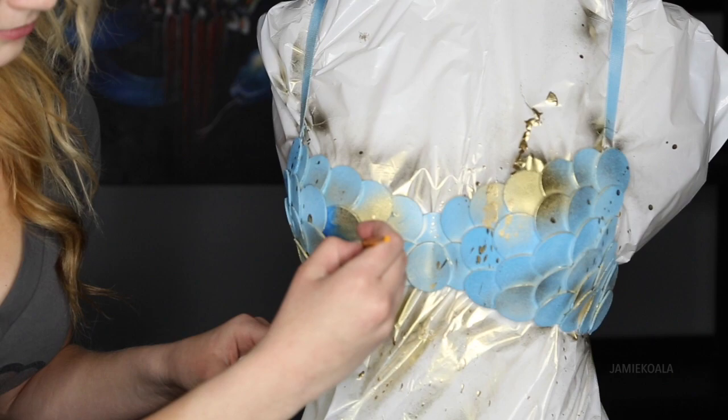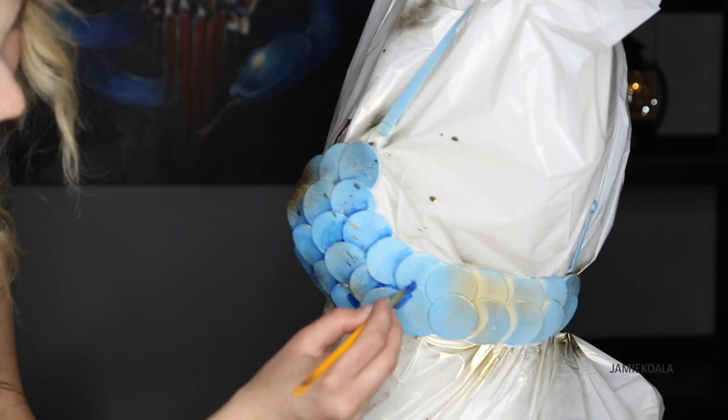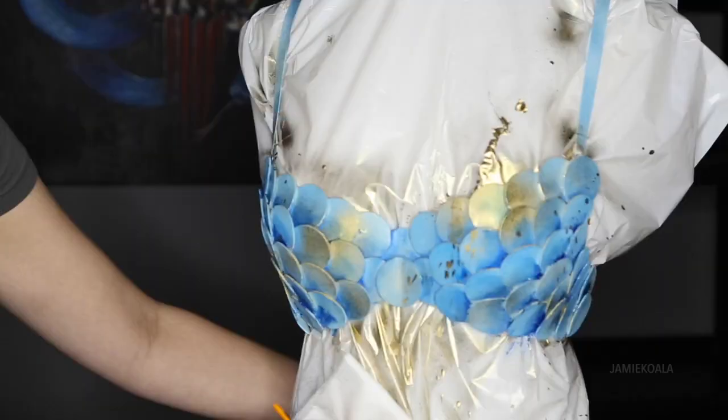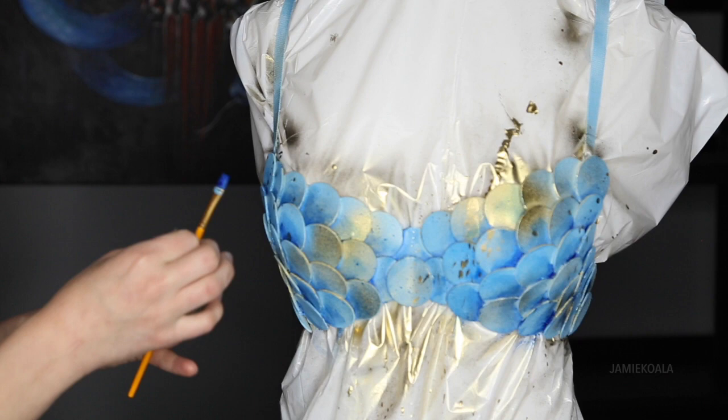Some of the scales I'm going to make a little darker. If you made a mistake like over here — I think there's just a little too much gold — you can paint in some blue to kind of compensate. And just like we did with our spray paint, we're totally able to splatter. I'm simply flicking my paintbrush with the watered down paint. You can see how watery it is.